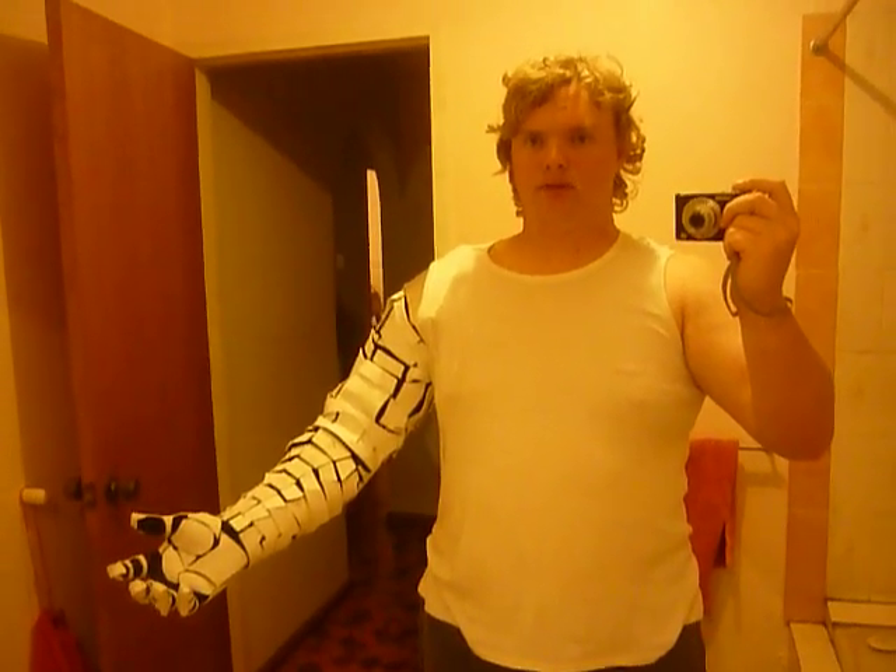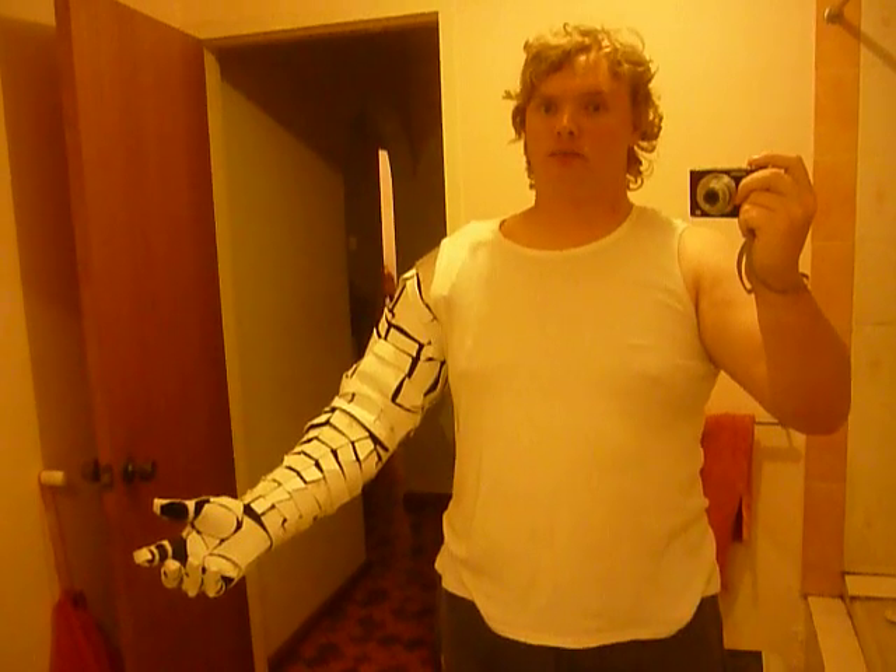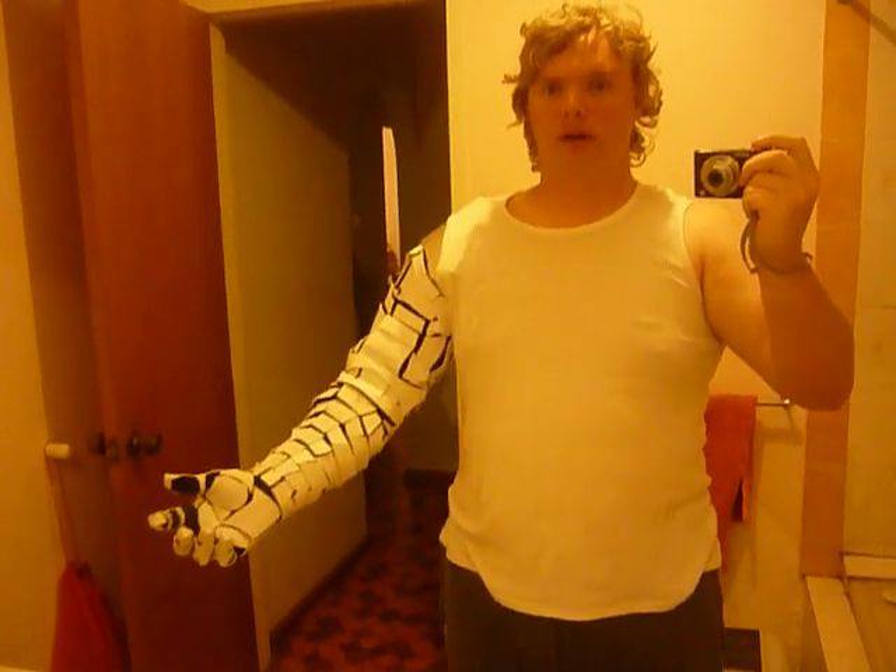Hello there, Ballsy247 here, or James Ball, whatever you prefer. Hi people, hi.